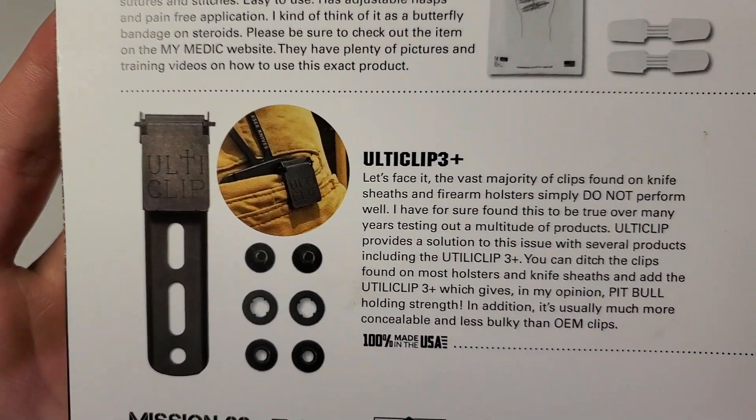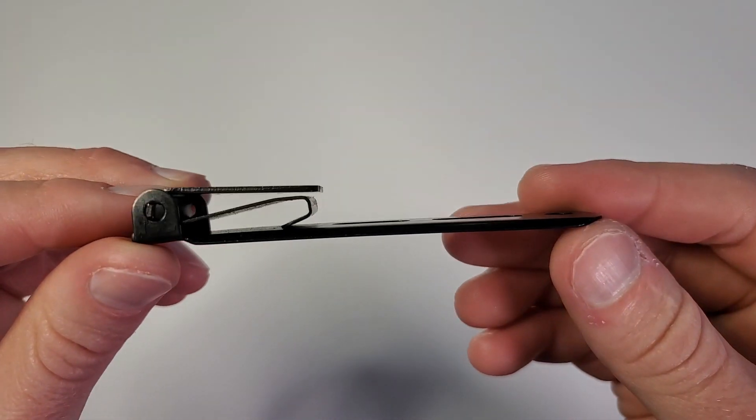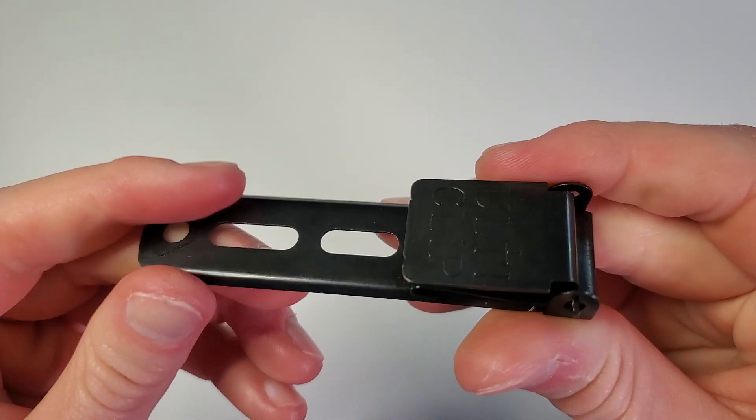The last item in the basic box is the UltiClip 3 Plus. I think most people in the EDC community and the BattleBox community are probably familiar with UltiClips. Essentially, it's a really nice, inexpensive, low-profile, and easily concealable sheath clip or holster clip. They have really good retention as well. If you've never used an UltiClip, keep this one around and I'm sure you'll find a use for it. Sometimes the clips that come with knife sheaths or holsters aren't that great, or maybe they're too bulky, or they don't come with one at all — so an UltiClip is an awesome solution. Also made in the USA, by the way. I'm not entirely sure what all the differences are between the 3 and the 3 Plus and the original UltiClip — maybe somebody in the comments can let us know. But that right there is the basic box.